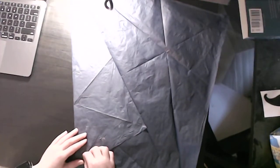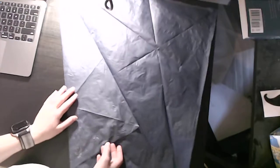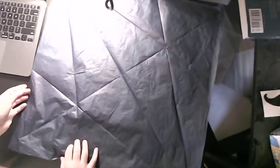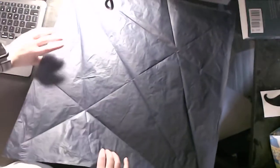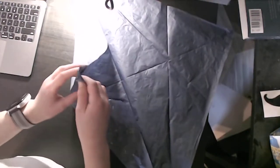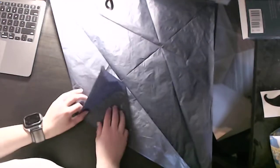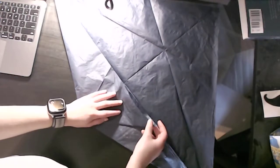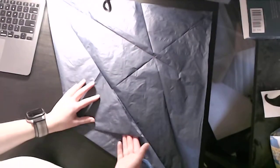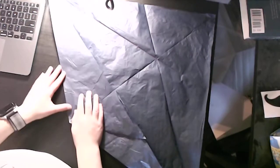It doesn't have fire, but it looks just as cool as the fire-breathing Chaos Dragon. Now unfold, and we're going to create a rabbit ear here and here, creating the fish base. It's not that hard at first, but it's going to get more complex. Make sure you crease both sides so that it's easier to work with.